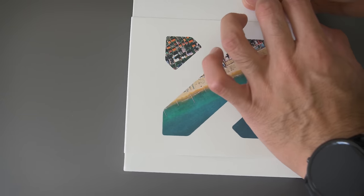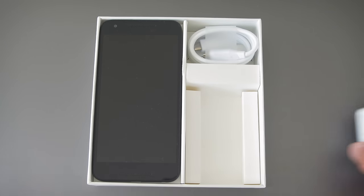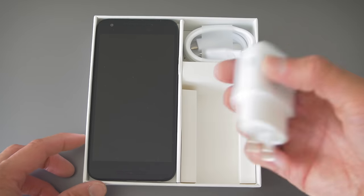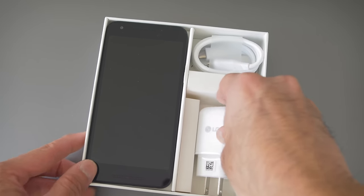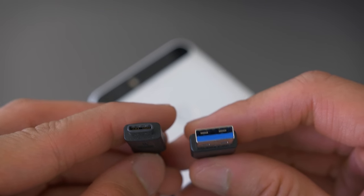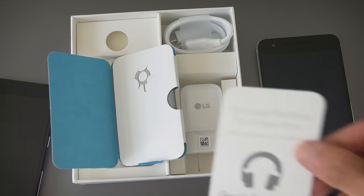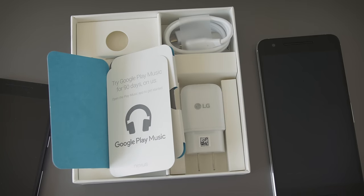Both of these are slightly bigger boxes than past Nexus devices and when you pop them open you get the devices themselves, a 15-watt charger, and a charging cable that has USB-C on both ends. The Nexus 6P also comes with a short second cable that has USB-C on one end and a standard USB-A on the other end. They also come with SIM tools, paperwork, and a 90-day trial of Google Music if you haven't used it before.